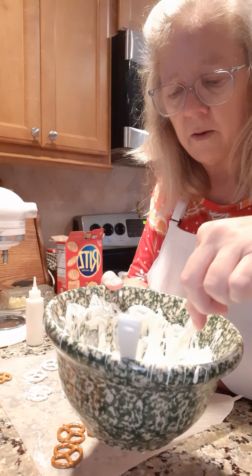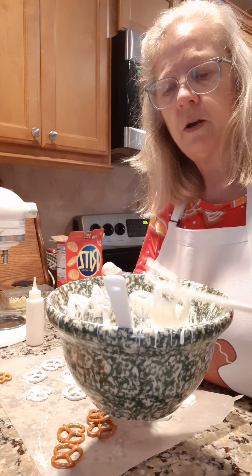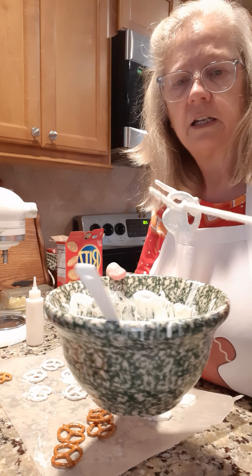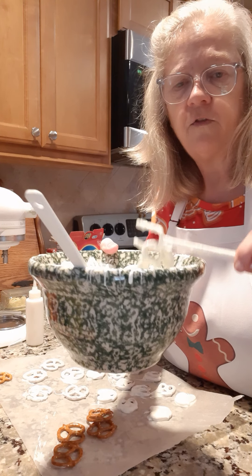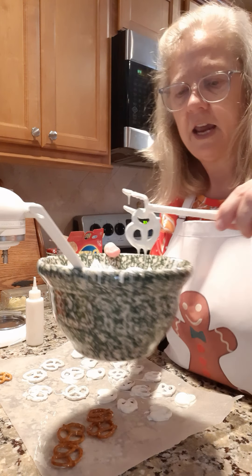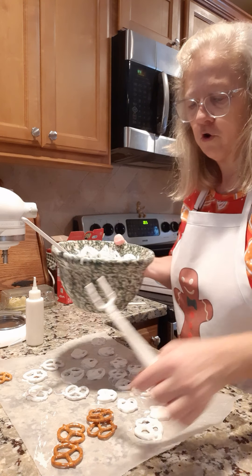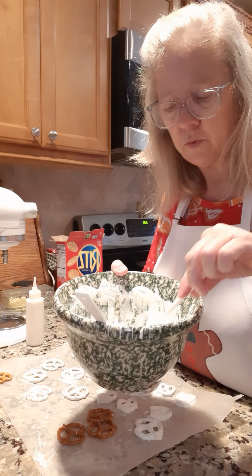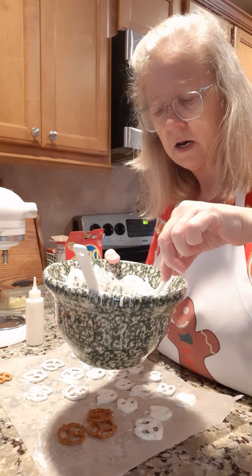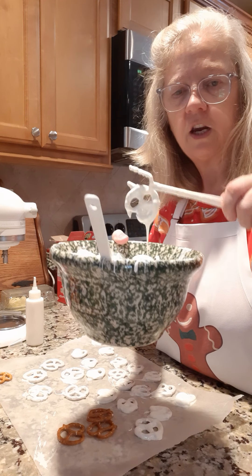You gotta melt your chocolate at 50% power, and then stir it about every 30 seconds. When you bring it out, if you shake it on the bowl you get all the excess out, and then you just lay it on the paper to dry. So put another one in, coat it with the chocolate, then bring it up and shake it.